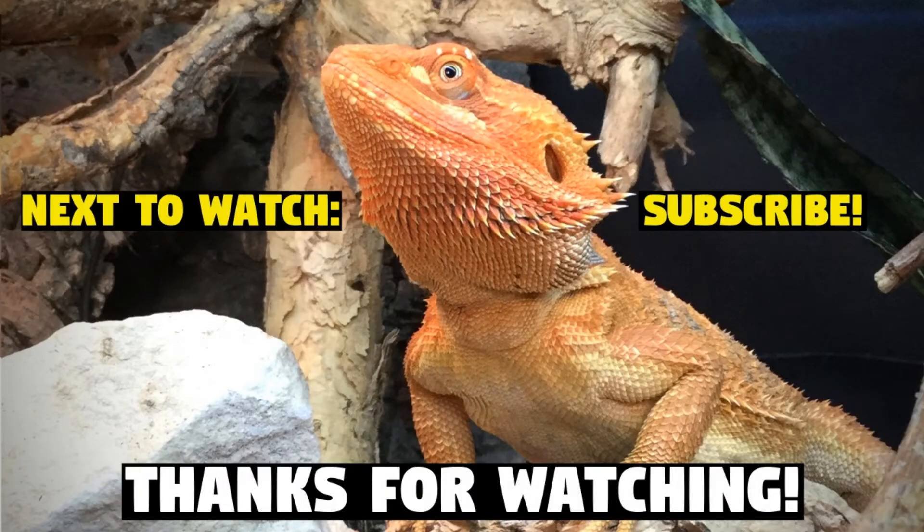Anyway, that pretty much wraps up this episode of Bioactive Basics. I really hope you've enjoyed it and gained something from it. I'll just say to round off: I'm doing a Q&A in next week's episode, so if you have questions for me, chuck them down in the comments now — I'll be stopping accepting comments mid-week after I've uploaded this video, so get them down quick. That's it for today, and I'll see you in the next one. Bye, guys!